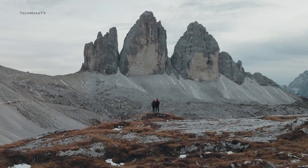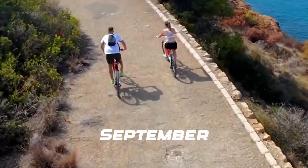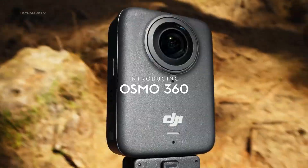DJI is quite schedule-packed in the upcoming days, with new action cameras and drones in the queue. The Nioh 2 might launch in September, after DJI is done introducing the latest Osmo 360 and more.